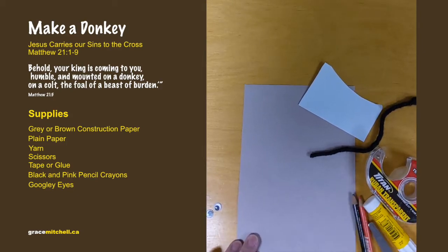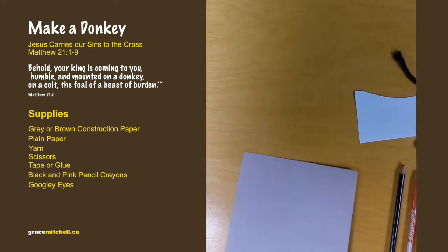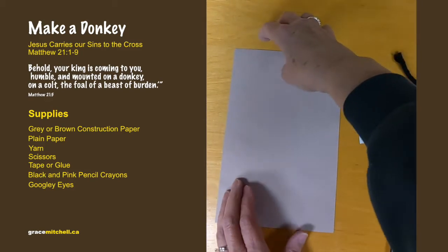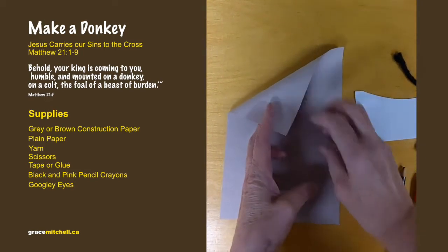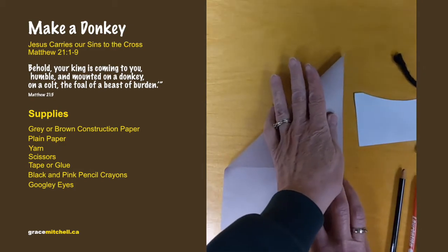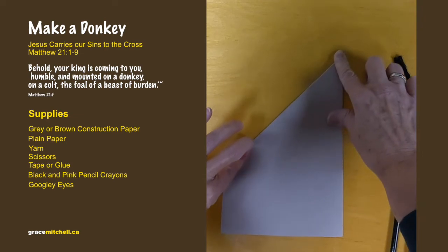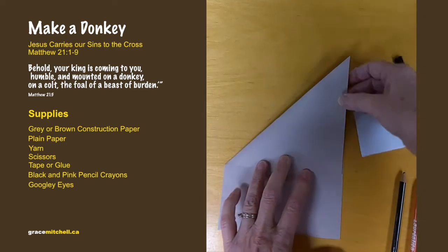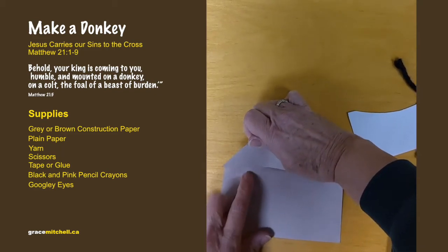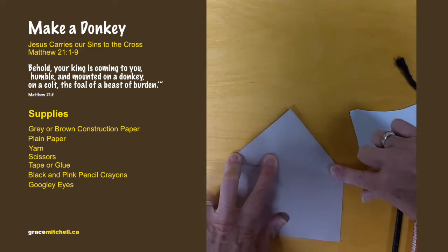Take the construction paper, take the top corner, and fold it down to match this side. Then fold it down, and take this top corner and match it to the other corner where you have it folded. Then crease that down.